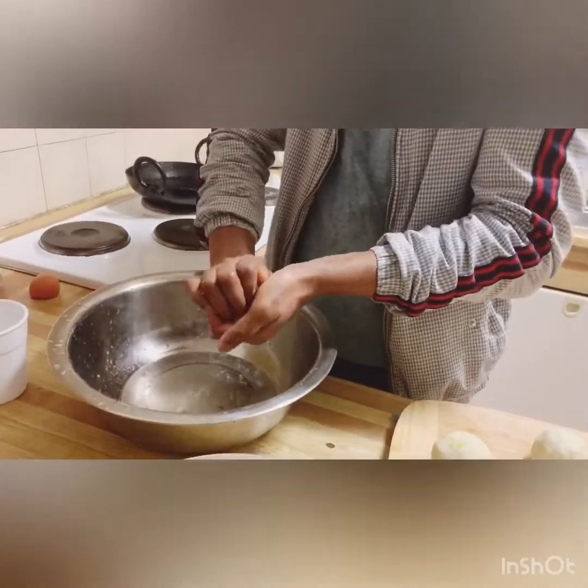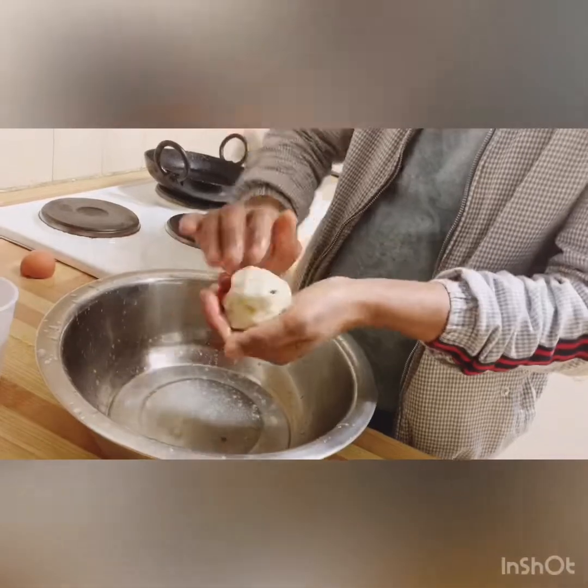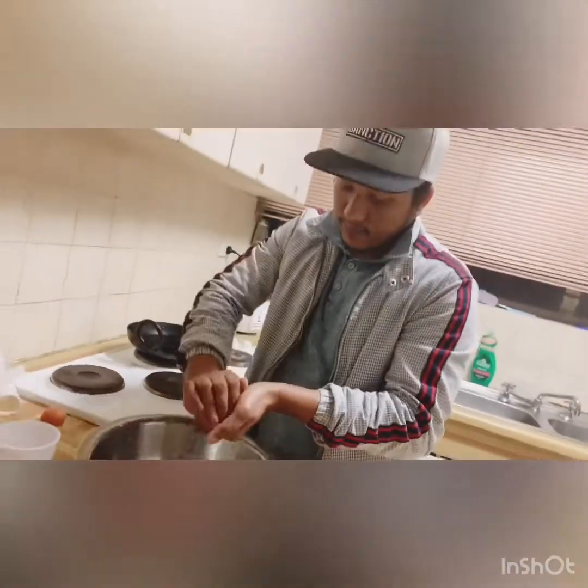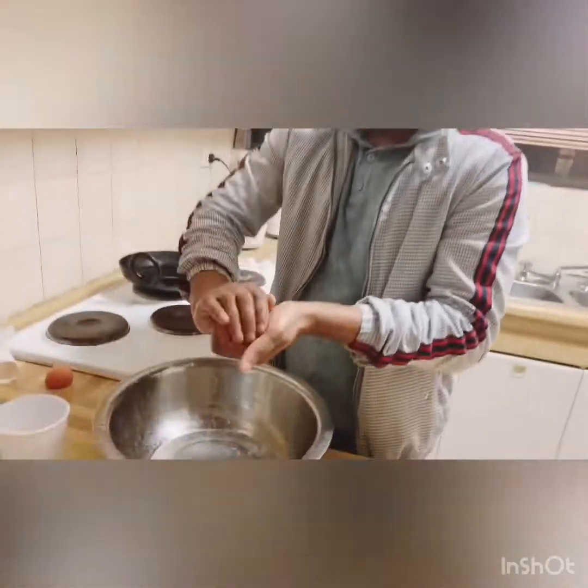It's a very good time. Then there is a little water in the pot, so you can finish the pot and finish the pot and the pot will go to the pot and the pot is dry.